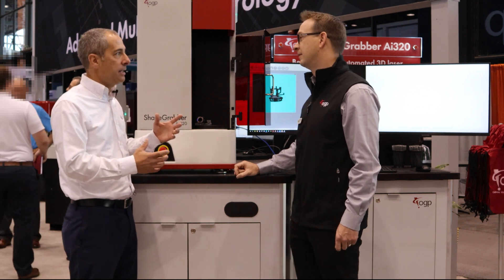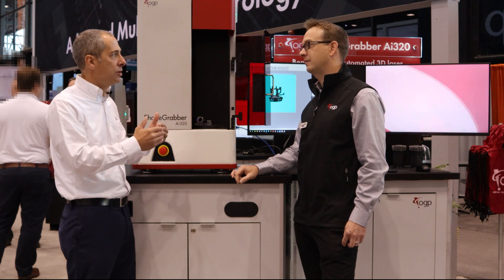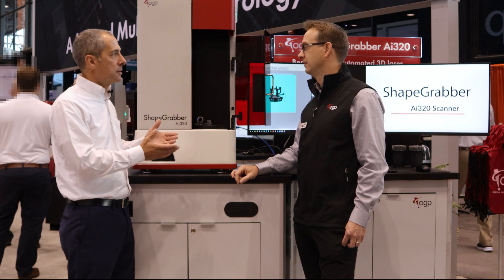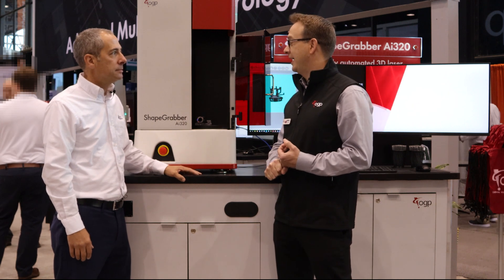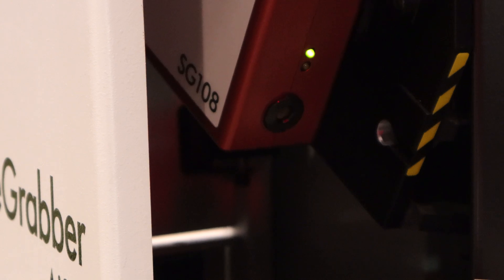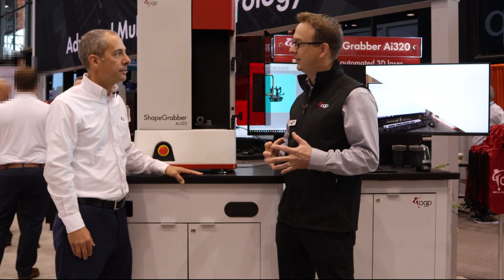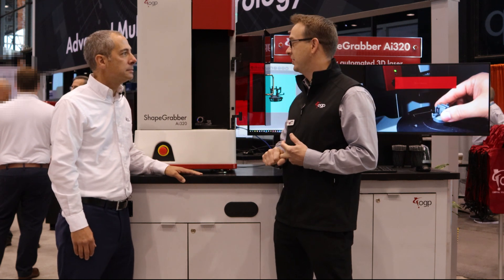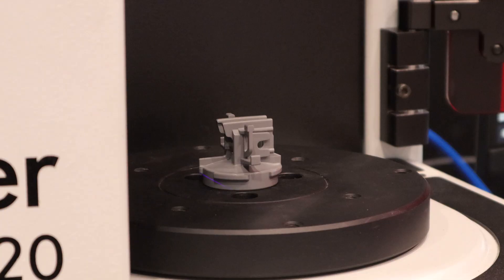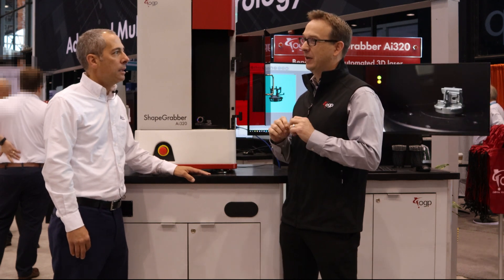There are three brand new scan heads, each corresponding to the three Shape Grabber products in the 320, 620, and 820 series. The old scan heads came in about three different models depending on part size, resolution, and reflectivity. The new heads feature many improvements over the previous generation, including a move to a blue laser — actually 405 nanometers, tipping into the violet range — going to a much narrower wavelength.